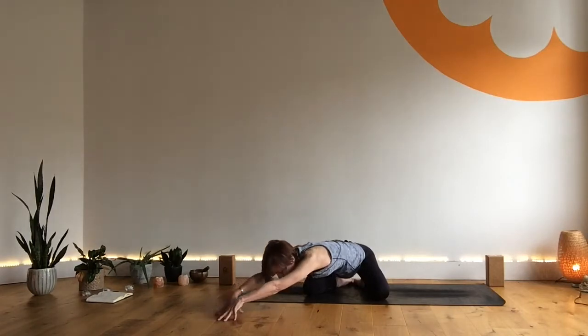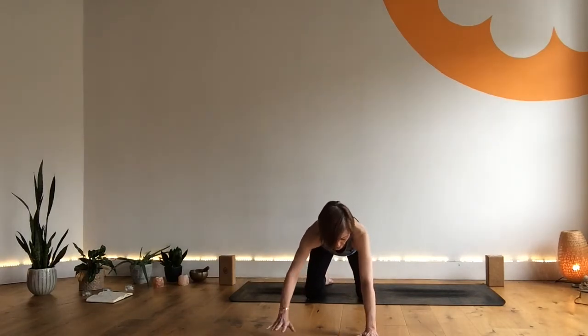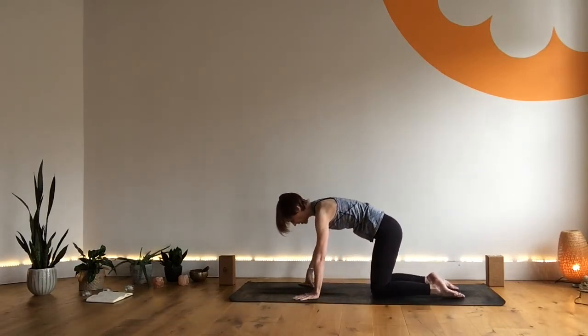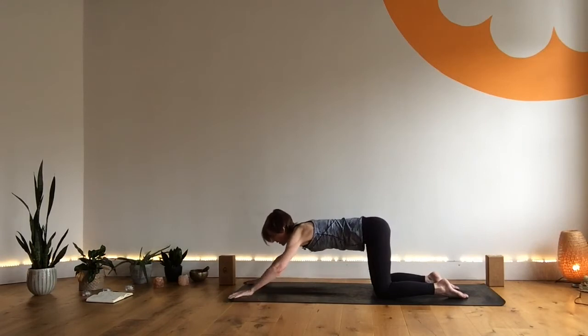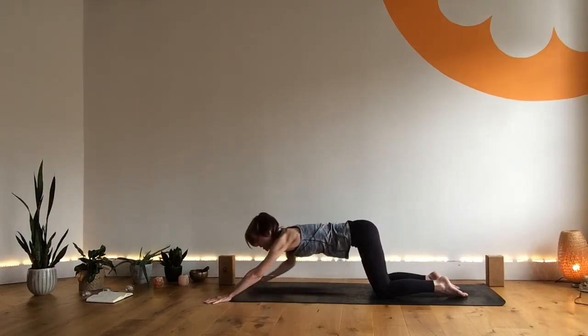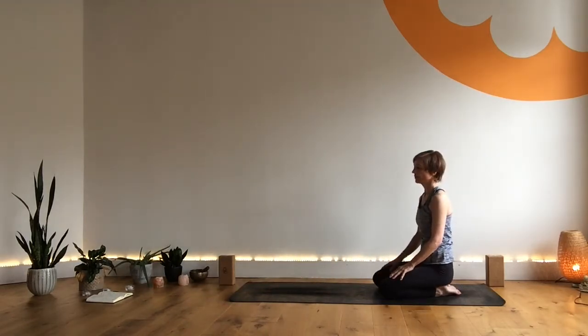Coming back to center as you inhale and coming up to tabletop, then walking the hands further out, coming into puppy pose. If the knees have been wide, just bring the knees in line with the hips but take the arms a little wider. Keep the hips lifted, chest might come towards the mat — chin or the forehead. Breathe here, just opening up a little more. These warm-up postures are key to any practice, bringing you into your body and linking the movement and the breath.